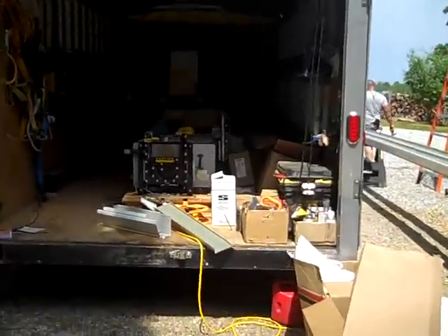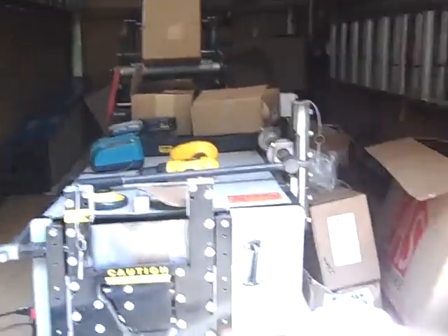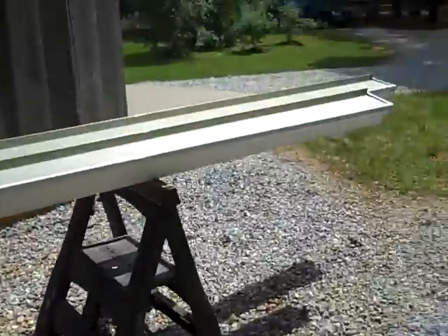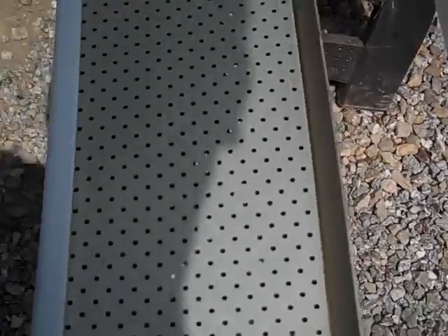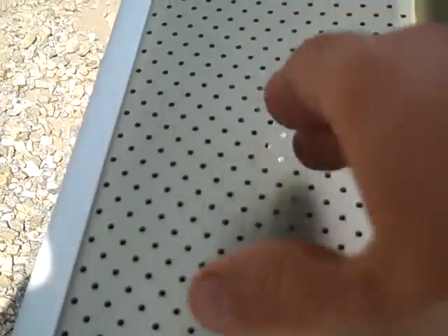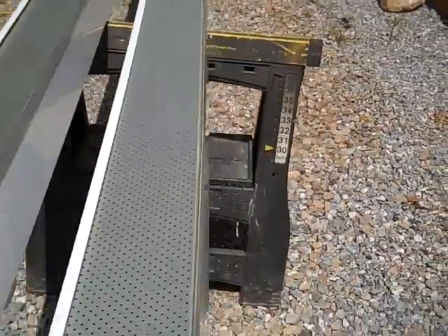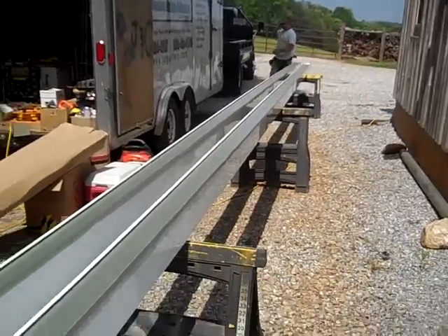They've got their extruder right in the trailer — any color, any style. I've been talking about rain catchment with them, so one of the things we're looking at is putting this leaf relief on here. What's nice about it is that it locks in, makes the gutter really strong, everything's crimped in. And even when the water comes down and hits it, it's got like a little dam so the water will back up and you won't lose any.